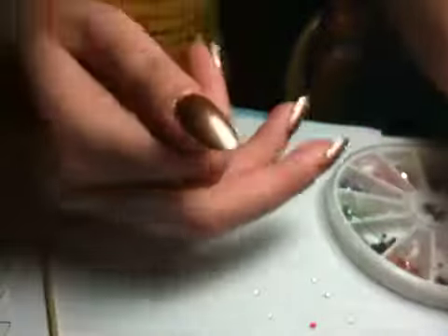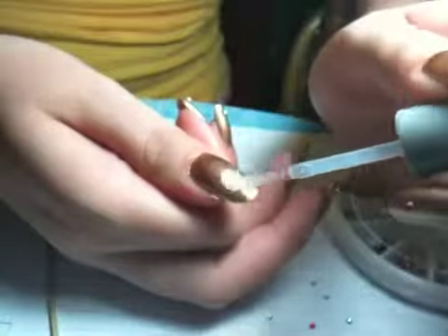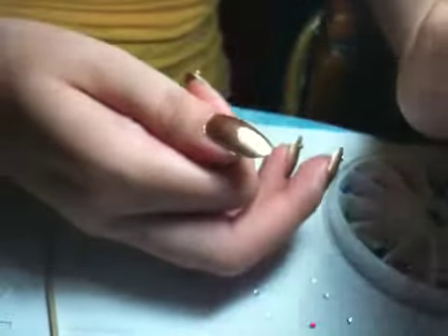First I'm going to start by applying a little amount of top coat using Sally Hansen Ultimate Shield — just a little amount wherever you want your rhinestones to sit. And add a little dot to the paper too.